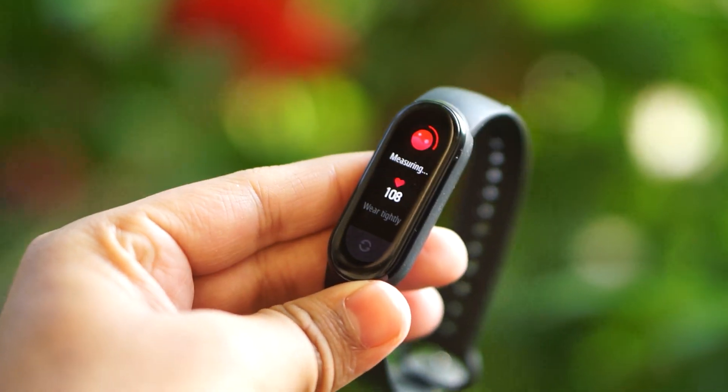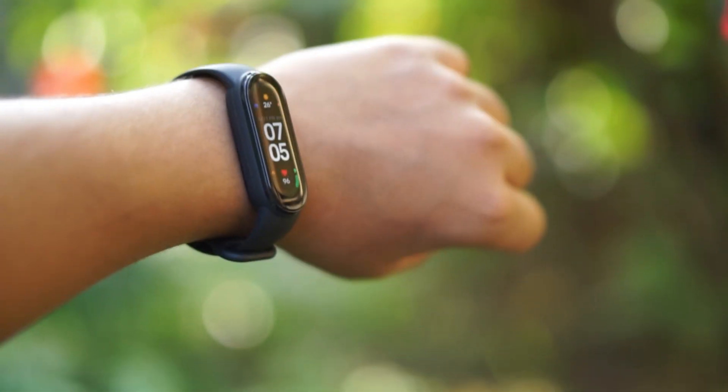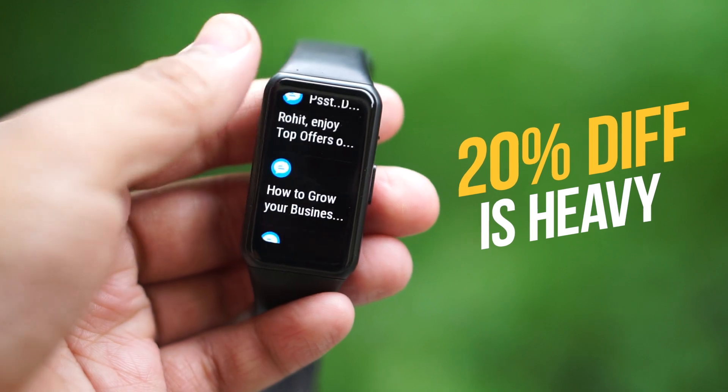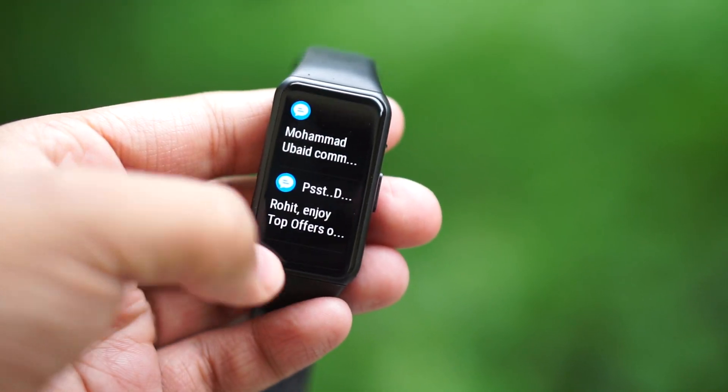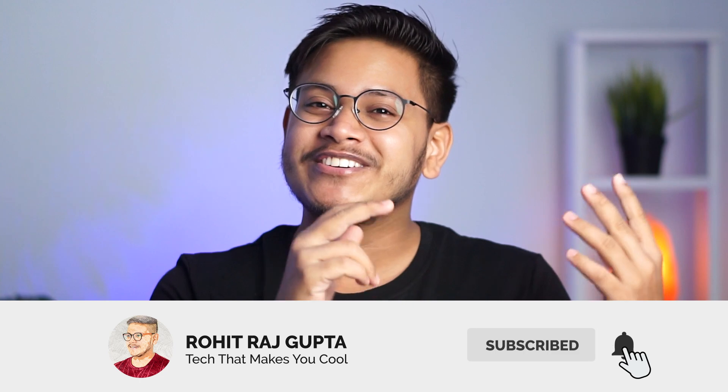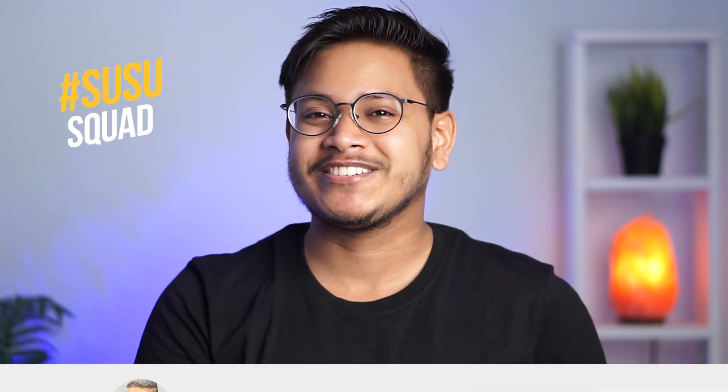So this is the Mi Band 6 and this is the Honor Band 6. Both fitness trackers are 80% similar, but the difference in that 20% comes down to practical daily life usage. My name is Rohit — let's get straight into the video.